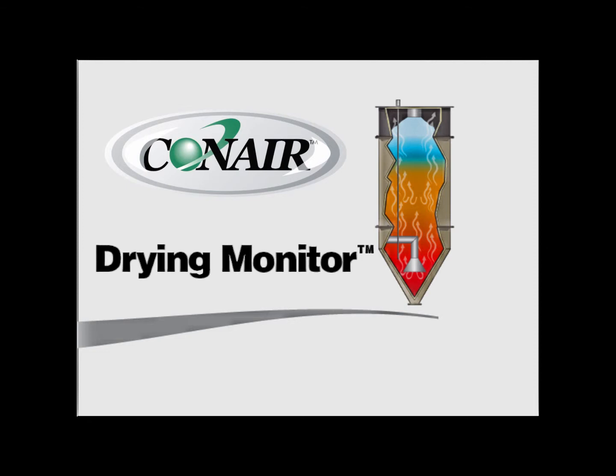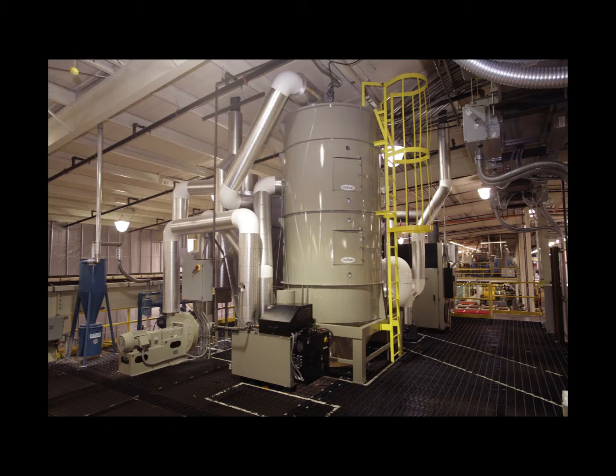Conair's drying monitor is a temperature monitoring and recording device that provides processors of hygroscopic resins detailed information about their drying process.